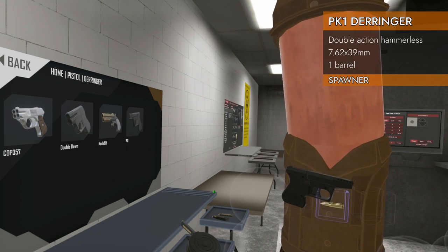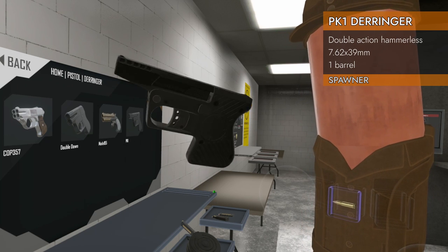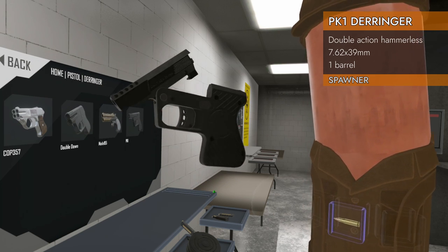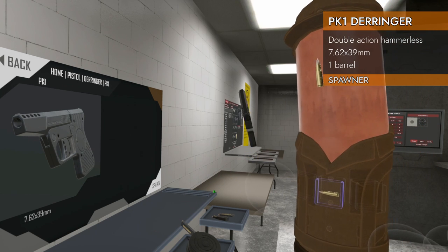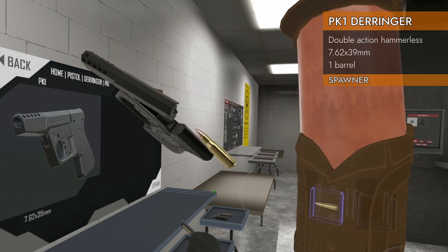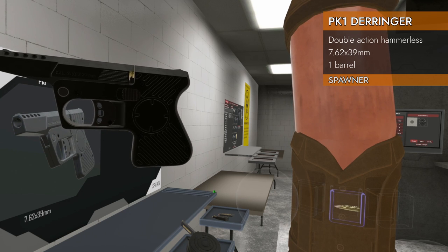You didn't think we'd be coming back to this category, did you? No, that's for sure. We've got an oddball here. Look how flat that is — a flat modern Derringer. And it takes a special round. It takes 7.62x39, the AKM round, in a Derringer. This'll be fun. Let's check it out.